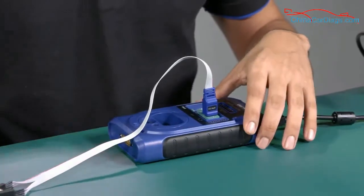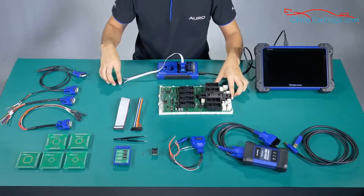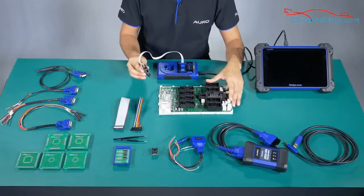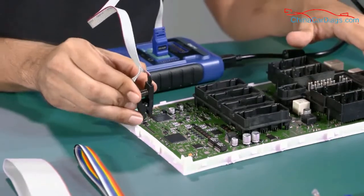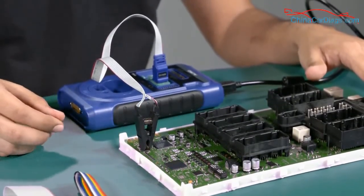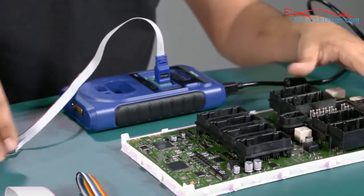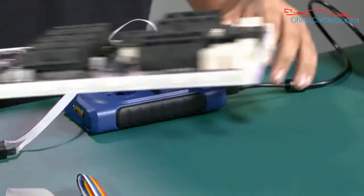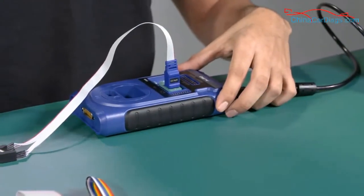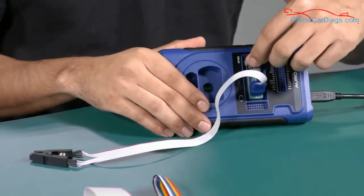I'm going to show you an example with an ECU. We are going to clamp onto the EPROM like this. You need to make sure that the connection is correct. To remove it, you unsecure it to open the clamp.